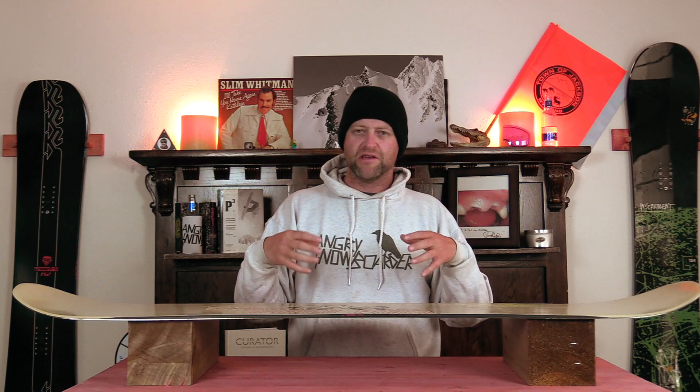The idea of stability is pretty much thrown out the window. You're going to get flap at high speeds that's going to resonate back underfoot, and when you get into lumpy chundery terrain you're going to get knocked around. You're going to feel everything. Your knees and ankles will take abuse from this board. It's soft, and it's not the most stable.